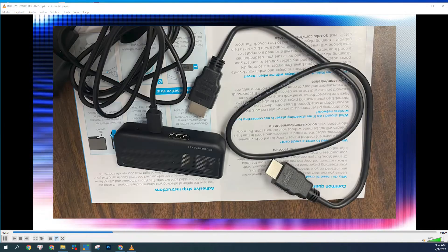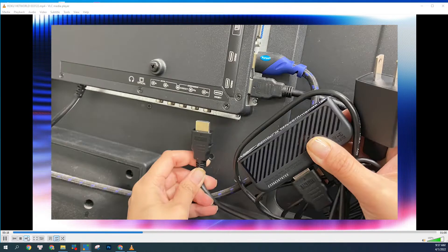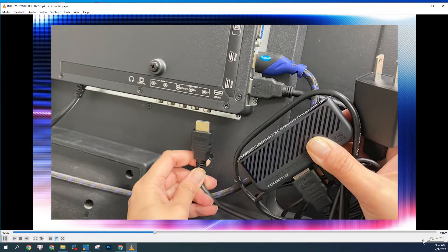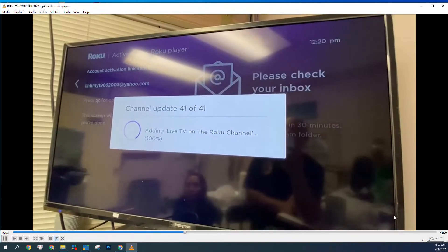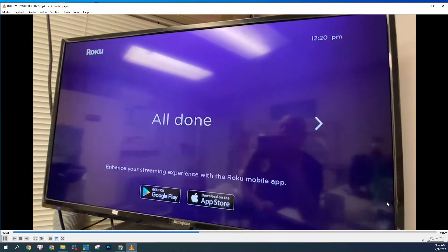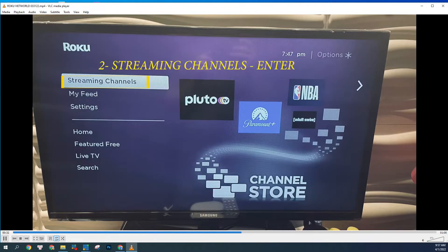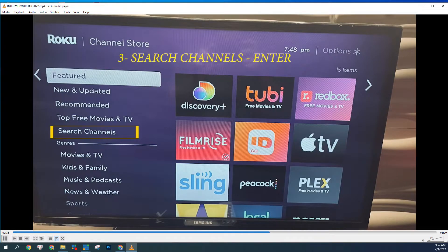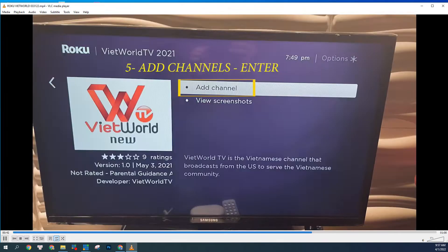Đây là HDMI nè, cái này là cái power của Roku Stick nè. Quý vị gắn vào cái HDMI phía sau TV. Sau đó là bấm cái password Internet. Rồi download xuống, thì nó sẽ hoạt động. Và sau đó quý vị chỉ cần search vào cái streaming channel, search Viet World TV. Rồi sau đó thì quý vị có thể thấy được đài VNATV. Rất là dễ dàng.